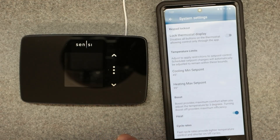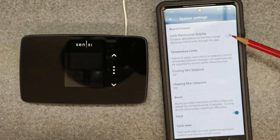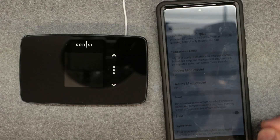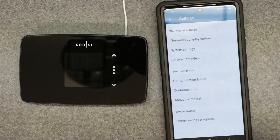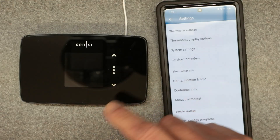Also, if this thermostat is connected to wi-fi and it loses connection while the lock is turned on, it will lock you out until your wi-fi comes back up or you re-establish a connection. That is a caveat to having this controlled via the app. There's also about a 10-15 second delay before settings sync between the phone and the thermostat.